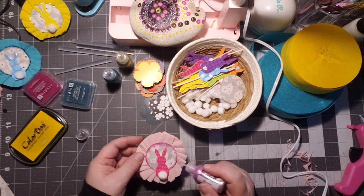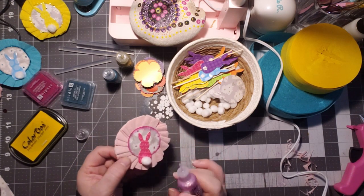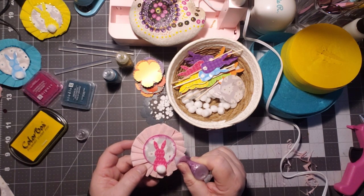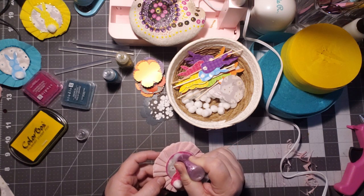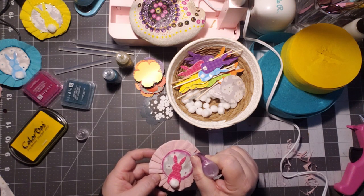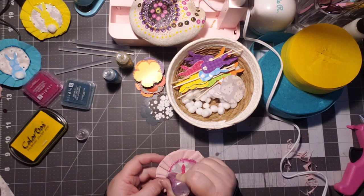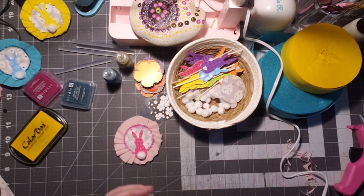I got a little bit of a drop — we'll fix that. Now following the pattern of the folds, we're going to go on the outside of our circle here and add stickles right onto those folds. I like to add sparkle. And there we go — that rosette is finished.